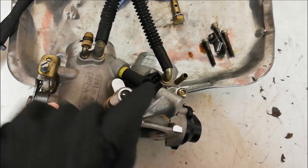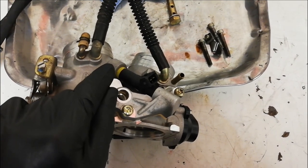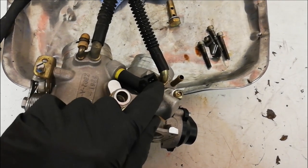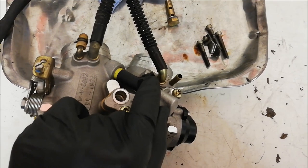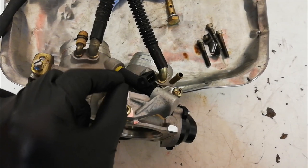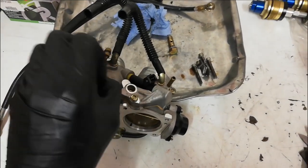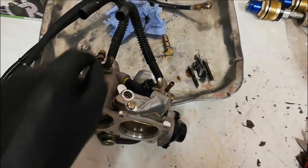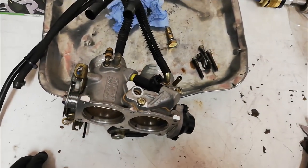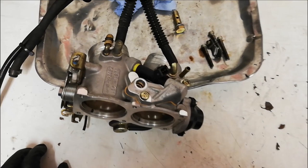Now, injectors — if you don't know — basically you've got a fuel supply to one end and then some tiny tiny little holes at the other end. The fuel pressure on these is about three and a half bar, and when the ECU gives a signal in here, a little solenoid moves a small electromagnet and it lets the fuel through to the tiny little holes, spraying a real fine mist of fuel into the engine at the same time the air is going in — that's how it injects its fuel. So much more precise than carburettors and realistically actually less work.